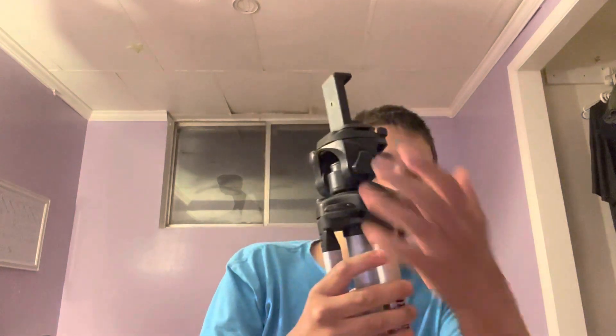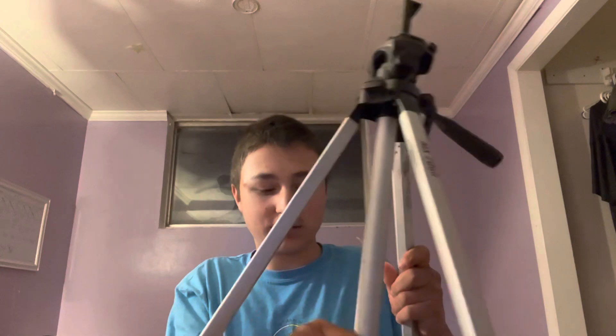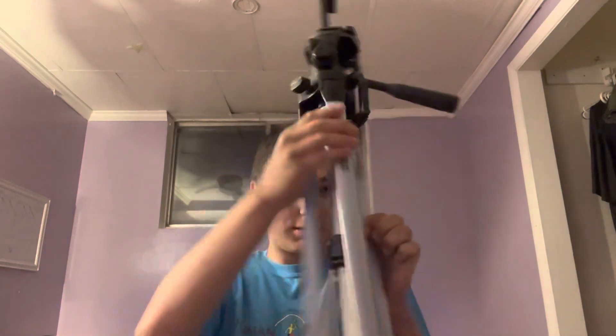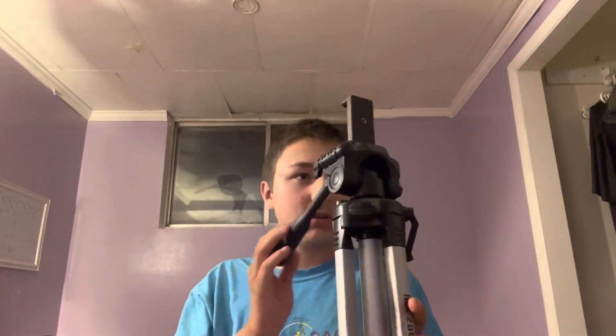This thing is for holding it on. I know how to work this tripod — it's very great. This tripod is over 2000 MX or something, and that's where you put your phone in.